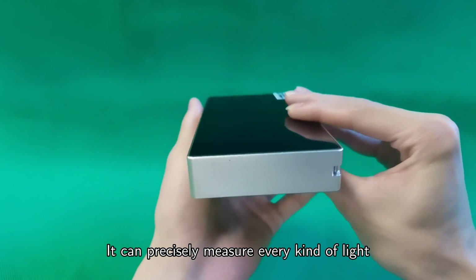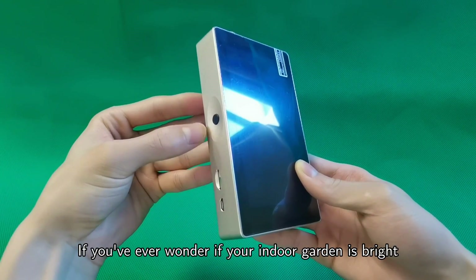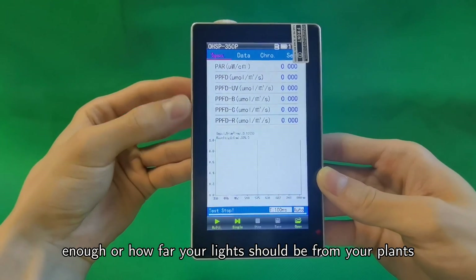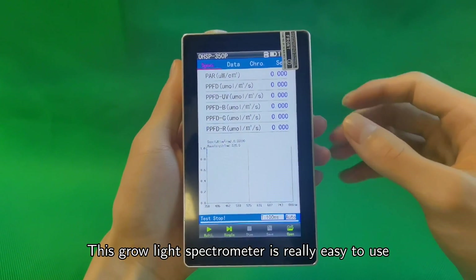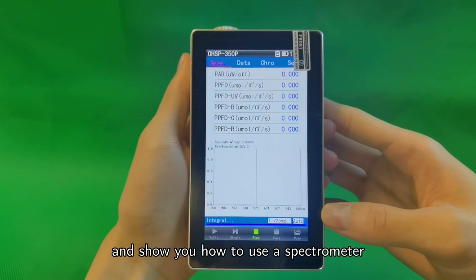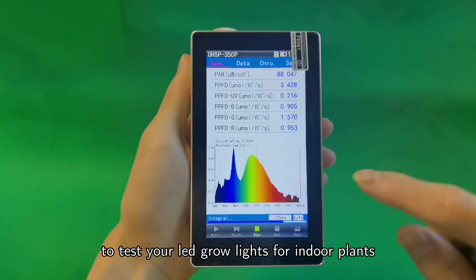It can precisely measure every kind of light, including LED, HMI, and fluorescent. If you've ever wondered if your indoor garden is bright enough, or how far your lights should be from your plants, then this is the equipment you've been looking for. In this video, we will introduce the spectrometer and show you how to use it to test your LED grow lights for indoor plants.